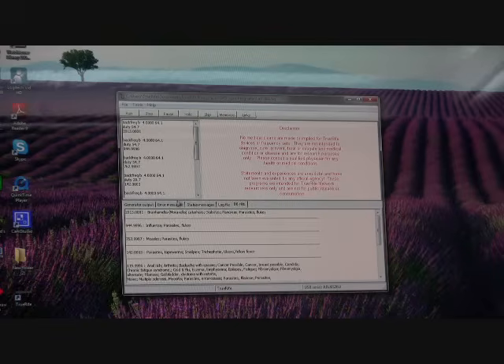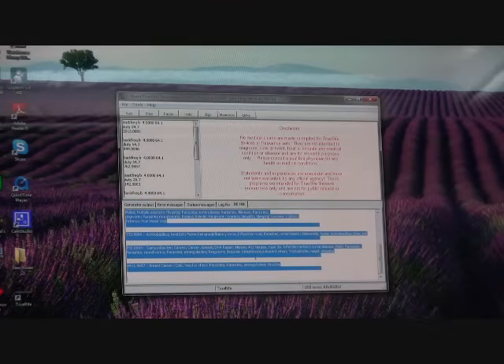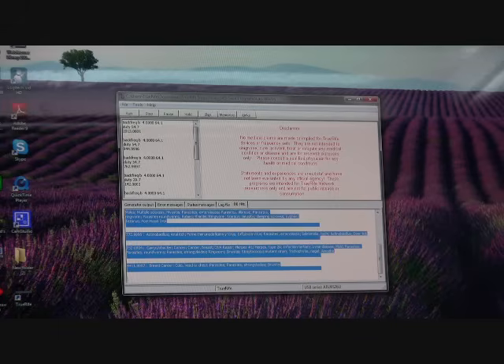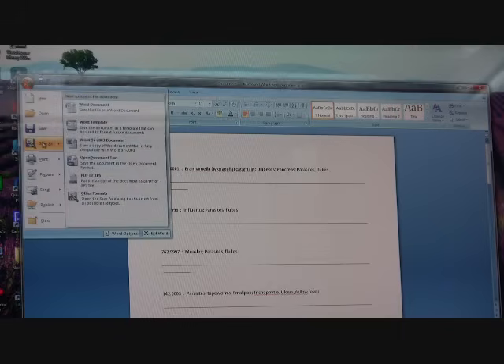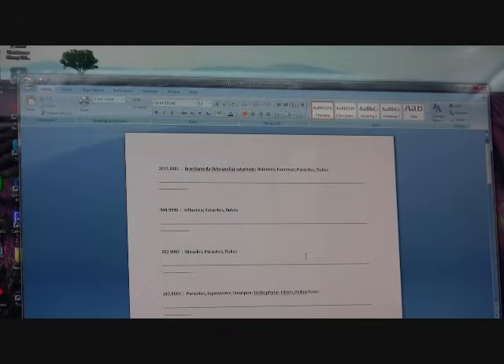If you want to save the database generated from the DB HITS tab, simply highlight everything in the box, right-click your mouse, and choose Copy. At that point, open up a word processor — in this case I'm opening Microsoft Office — right-click on the screen, choose Paste, and here we have our database displayed. Now click File, choose Save As, and save this list as our database of hits.